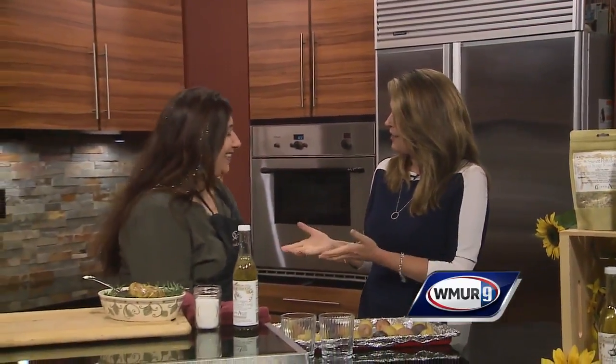Thanks Haley. We're in the News 9 kitchen. It is lunchtime and we're talking potatoes and we're talking a super simple recipe. Don Hunt, Kuchina Aurora in Salem. You're back. I am — it's my favorite place to be.